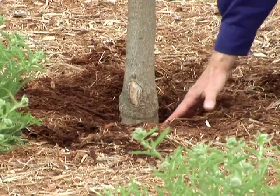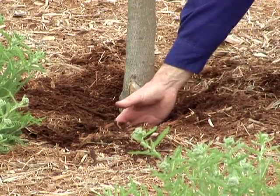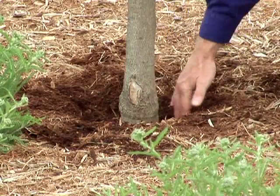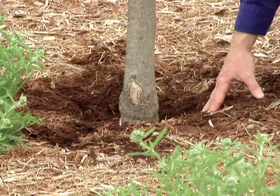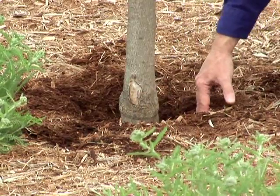We put our mulch down, and if we get some mulch up around the trunk, we just go ahead and push it back so that we get that air space, so that bark can have a natural environment to grow in and not be extra wet, which also encourages insect or disease issues.